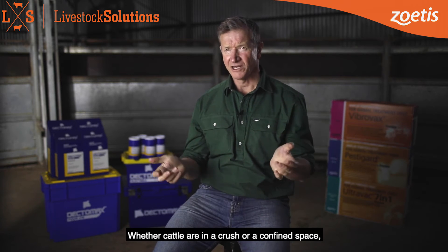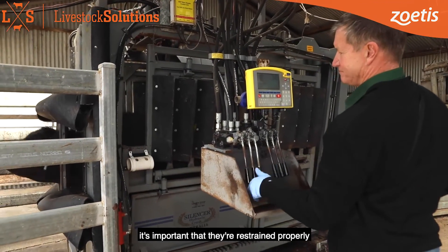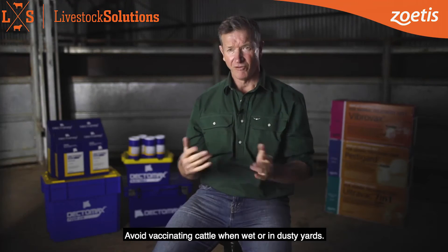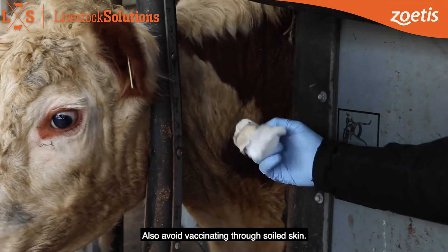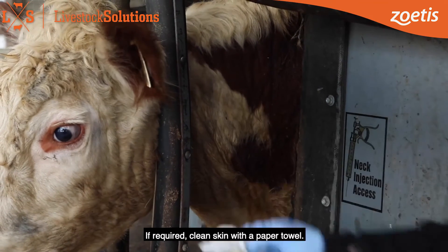Whether cattle are in a crush or a confined space, it's important that they are restrained properly so they don't move during vaccination. Avoid vaccinating cattle when wet or in dusty yards. Also avoid vaccinating through soiled skin. If required, clean skin with a paper towel.